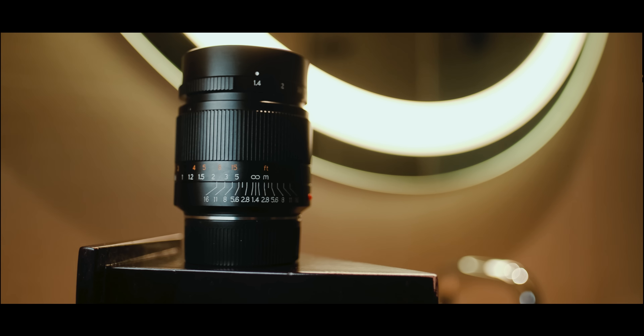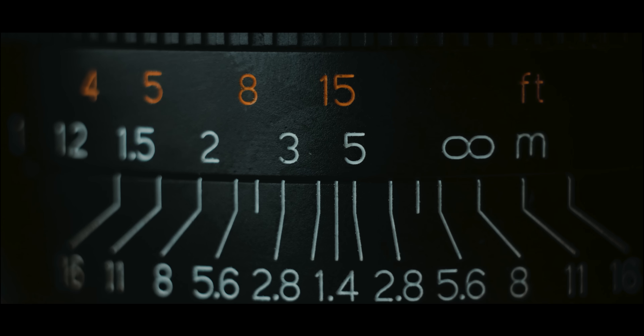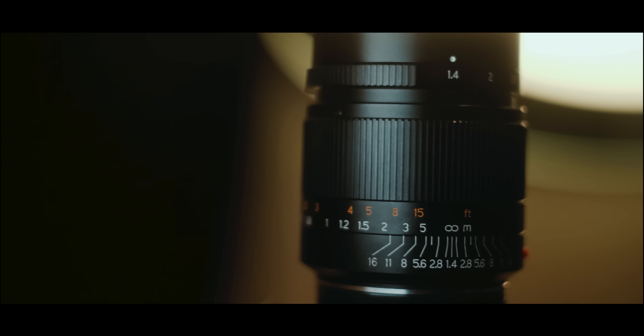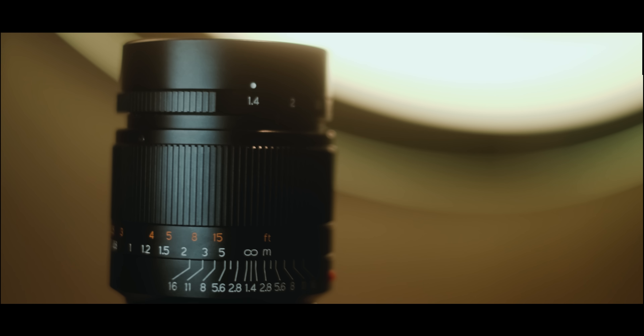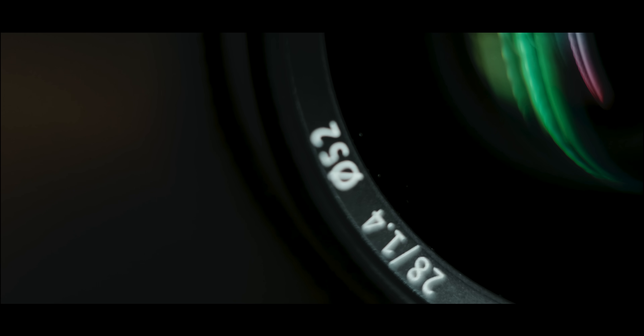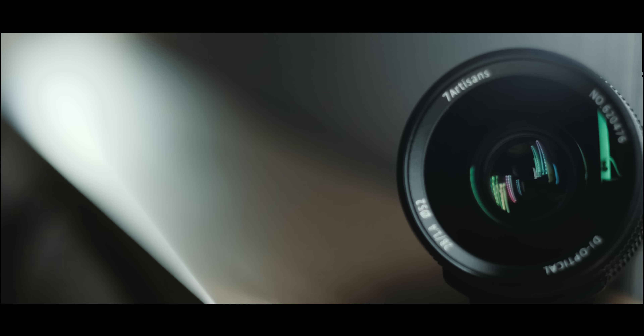This is the newest lens from 7 Artisans — a 28mm 1.4 for the Leica M mount. This new lens might be the best lens that 7 Artisans has made so far. It's a little more expensive than their other lenses, but there's this kind of race to the bottom with Chinese lens manufacturers, just trying to one-up each other on making the cheapest thing possible. But 7 Artisans doesn't seem to be taking that approach — they seem to actually be making quality lenses before being extremely cheap, which has me really excited about this lens and the future of their lenses.